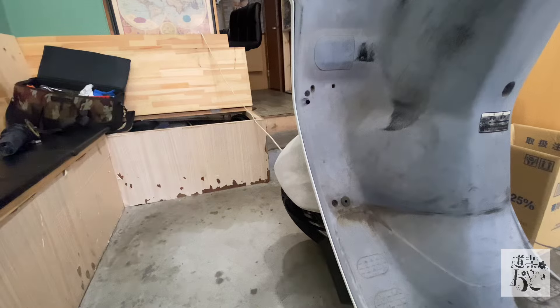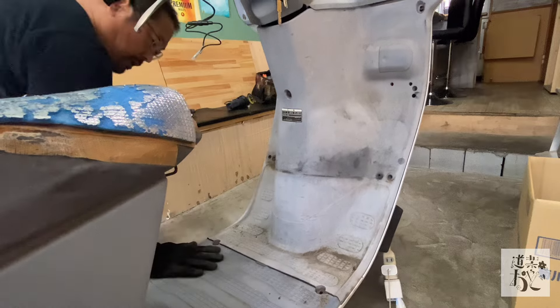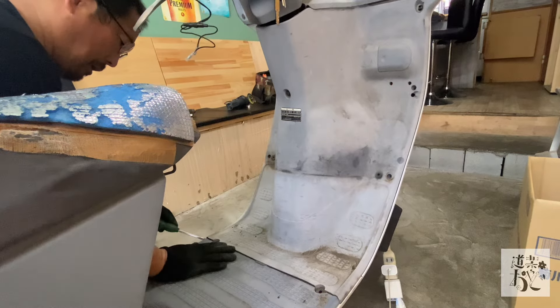基本的にはブレーキのスイッチのところから電源を引けば、イグニッションキーのオンオフで電源の方もオンオフできるんで、ブレーキのスイッチのケーブルから取ることをお勧めします。